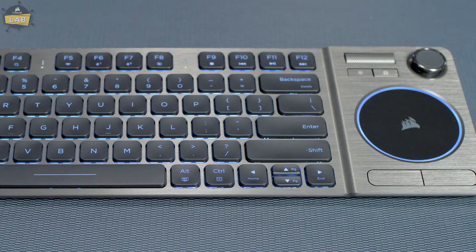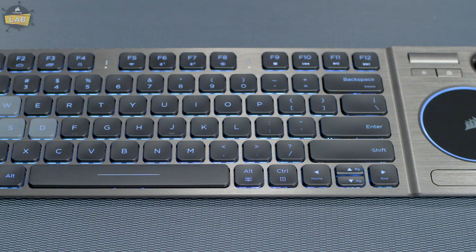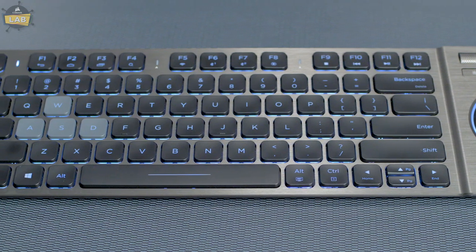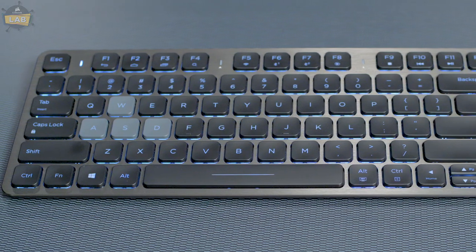And that's it! The K83 wireless keyboard is the perfect companion for living room entertainment. For more information on the K83 wireless, visit www.corsair.com/K83-FAQ or check out more of our tutorial videos.